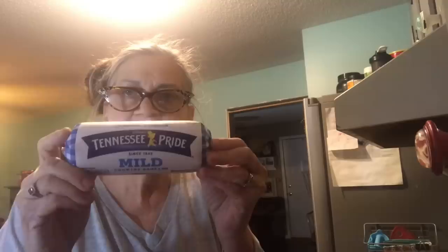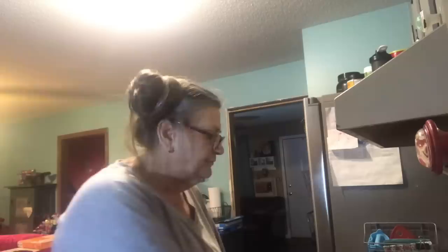Then take it out and you'll be ready for the next step. Get a roll of your favorite sausage — this would be good with hot sausage if you like it spicy, but my family isn't big on hot sausage so I got the mild. You can go ahead and cook the sausage while the potatoes are in the oven to get a step ahead, or wait until the potatoes are done — either way is fine.